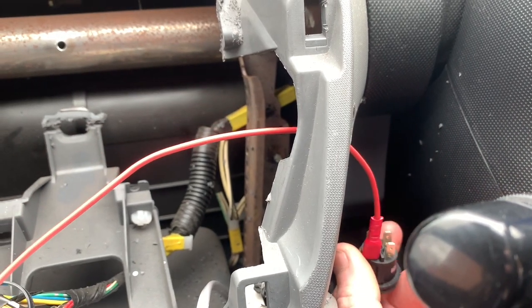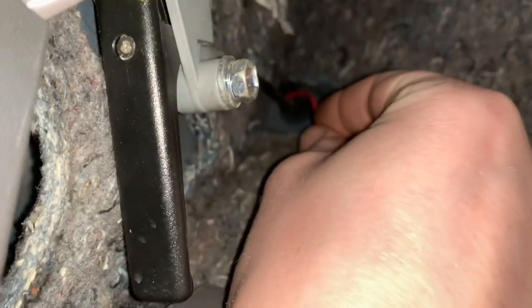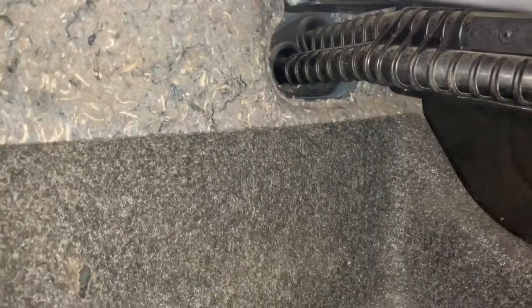Now it's the fun bit because I've got to route a wire into the engine bay. I'll feed it through where the bonnet release goes. I'm going to try and push the wire through there and hope for the best. I haven't got any welding rod which is what I'd usually use as a fish. As suspected I was in fact pissing into the wind on that.